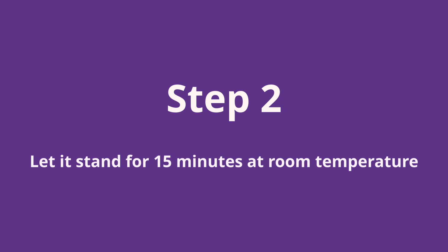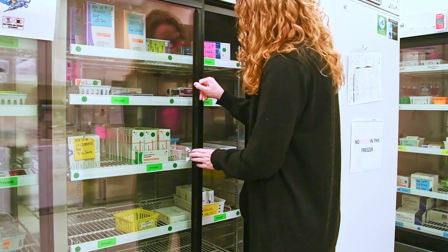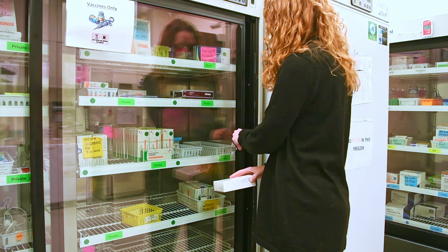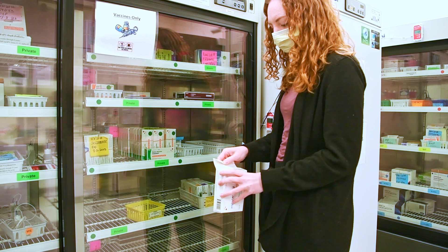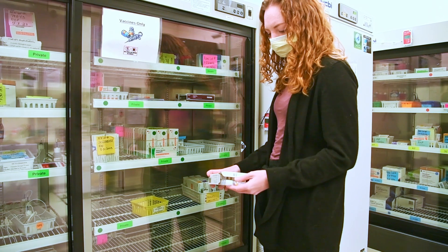Step two: frozen vaccine must be thawed before using. When you are removing a vial from the refrigerator, let it stand at room temperature for at least 15 minutes. At our clinic, once we have been notified that our patient has arrived and is checking in, we take the vaccine out of the refrigerator and make note of the time. We begin to review the patient's chart and get our supplies ready. Once we have reached the 15-minute mark, we will prepare to administer the vaccine.